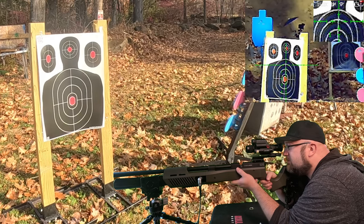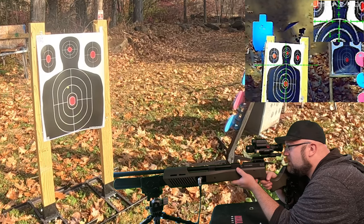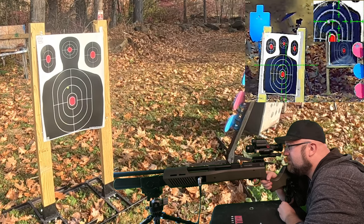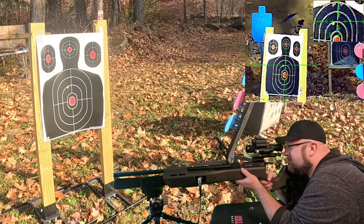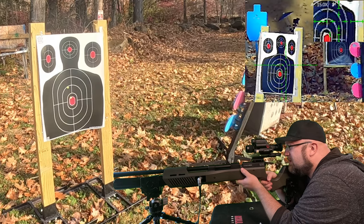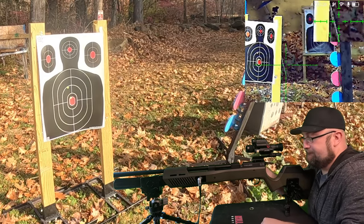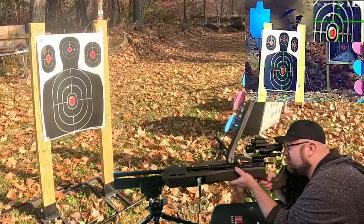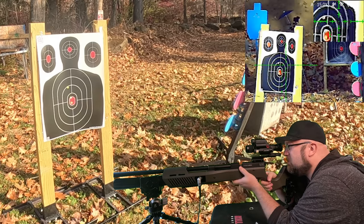We are a little bit to the left. Not nearly as much drop. We're at about one and a half. Let's try that out. We need to go down just a little bit more. There we go. Let's see what we can hold for a group here.